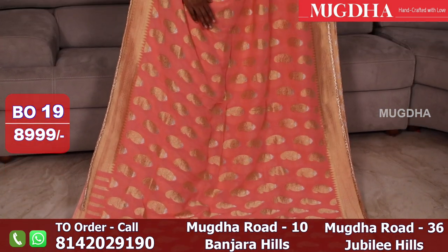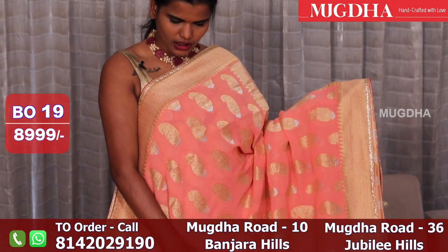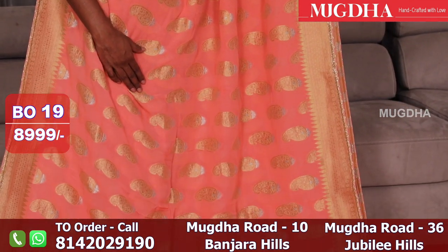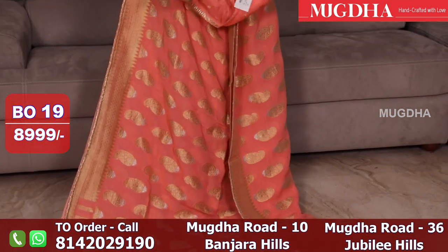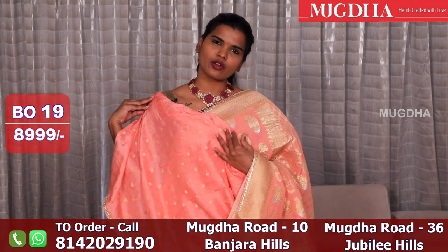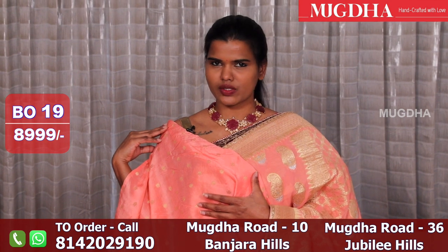This is a light peach pink saree. It has nice motifs and a self-coat border. The blouse is self-coat. This color is pink and pink — it is a white color variation. This color is also available in black, which is very common.